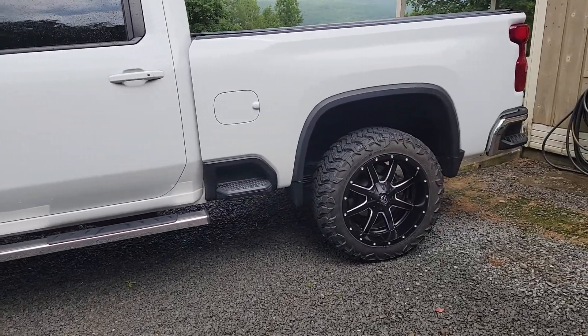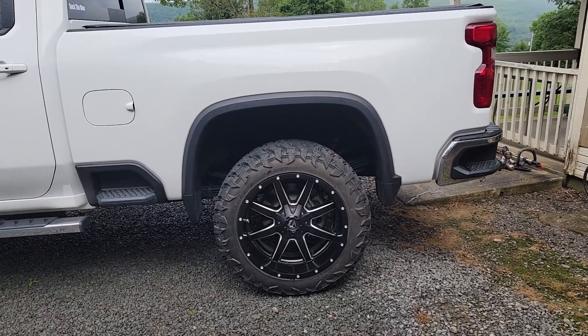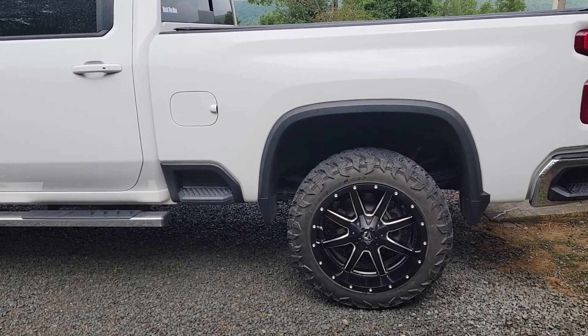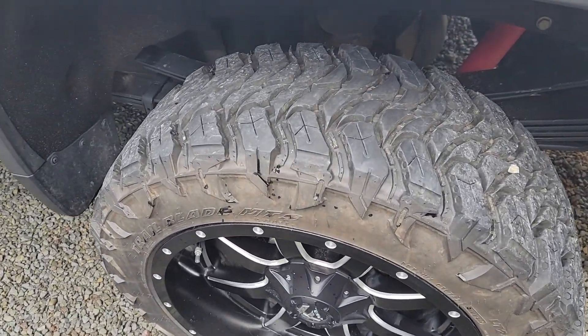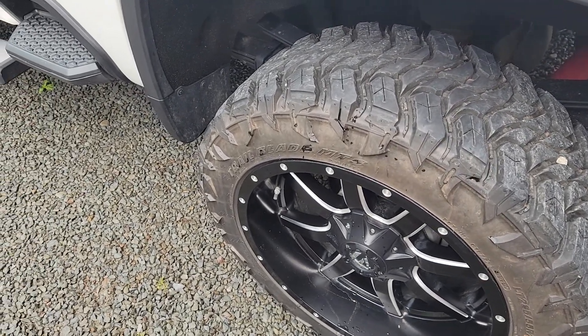Using a tire depth gauge to see how they're wearing. We do moderate towing — empty trailers, a tractor, nothing special. They're only 10-ply, but it is a one-ton truck. We've got all the rocks in there and they hum like crazy — if you don't like humming, don't buy these tires.